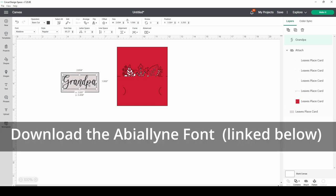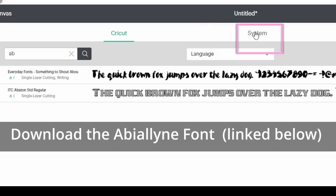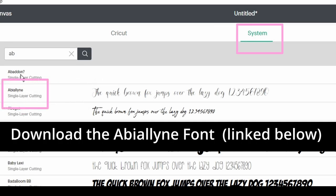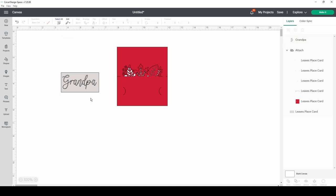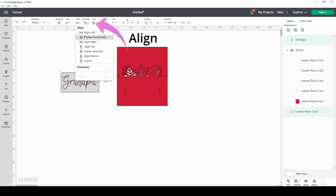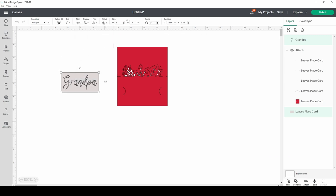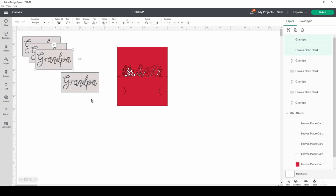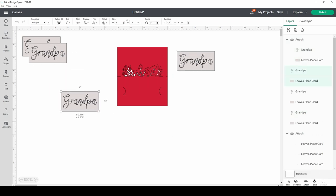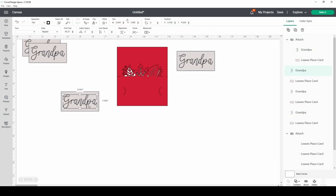We're going to add some text and type in the word 'grandpa.' Go into your fonts, click System, and download that particular font. If you're not sure how to download fonts, I've got a video for you — I'll link that so you can get it all downloaded and use those when you're creating. It's really important to change the font and change the word to a pen.